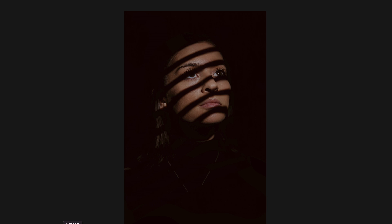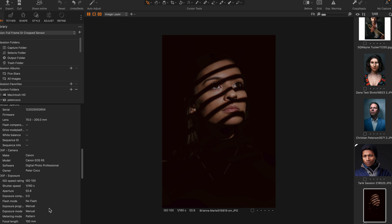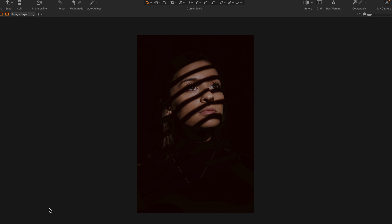Tariq, a great videographer friend of mine — this was Canon R5 full frame with Peter Hurley style lighting and cropping. Then there's Brianna — Canon R5 full frame again, shot with the 70-200 as well.